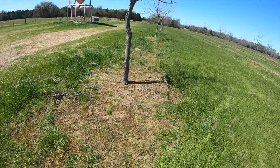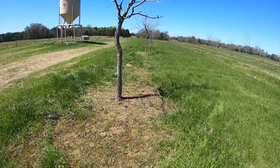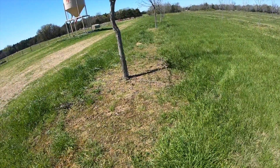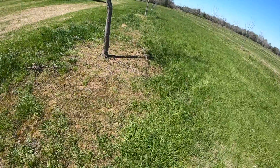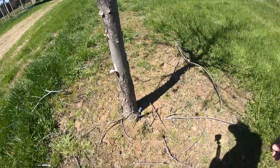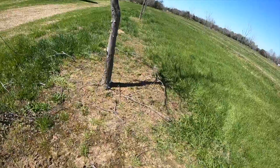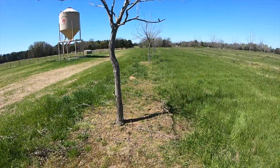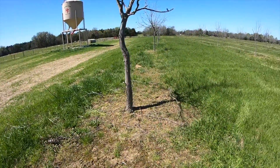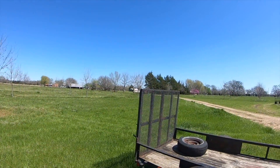Every spring we go through the same routine. We're weekend warriors, so we come in here and weed eat around the base of the trees. We have drip irrigation and we do not want to water weeds — we want to water the roots of the tree. So we create a six-foot circle around the base of every tree, all 150 of them.